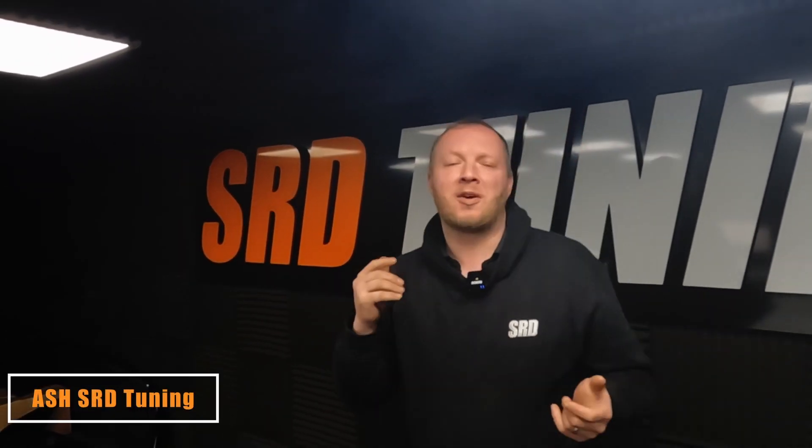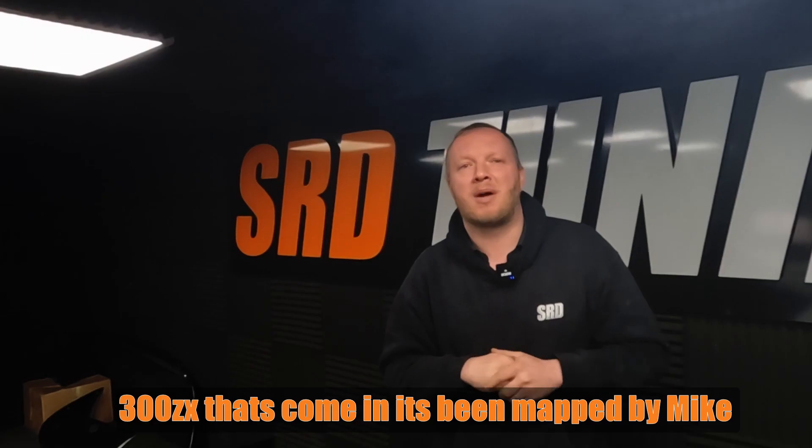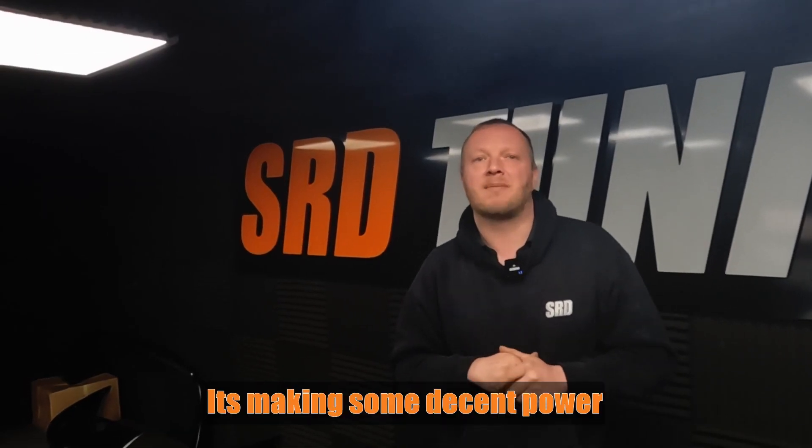Welcome back to the channel. We've got an awesome 300ZX that's come in. It's been mapped by Mike and it's making some decent power. The car's taken a long time to build, but we're going to go on to the dyno and do some power runs. Let's go.